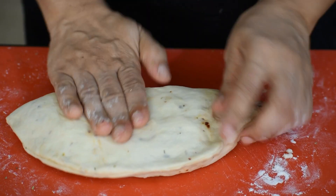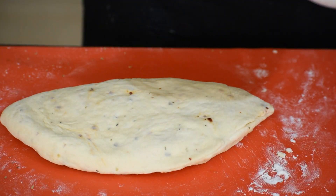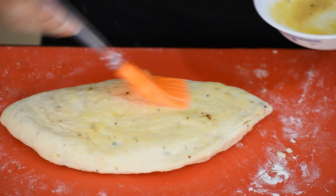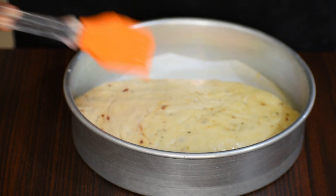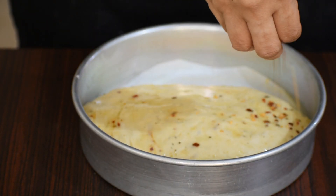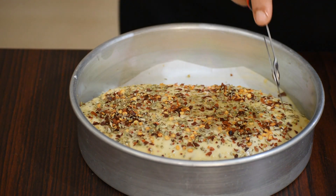In the meantime, preheat a kadai with two and a half cups of salt at medium heat for 15 minutes. Transfer the shaped dough onto a baking tray lined with butter paper and top with butter, chili flakes, and oregano.